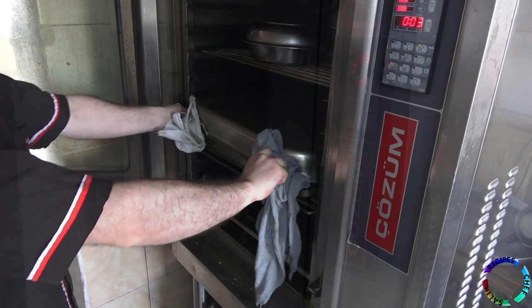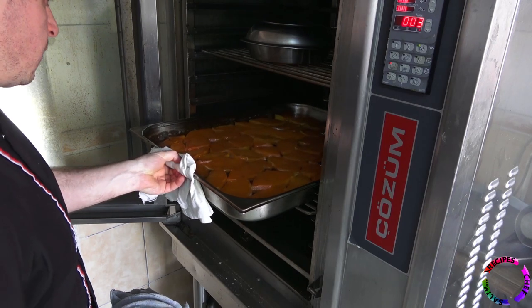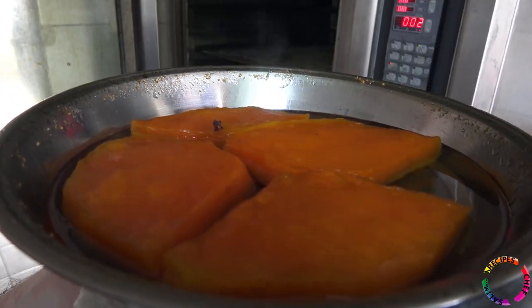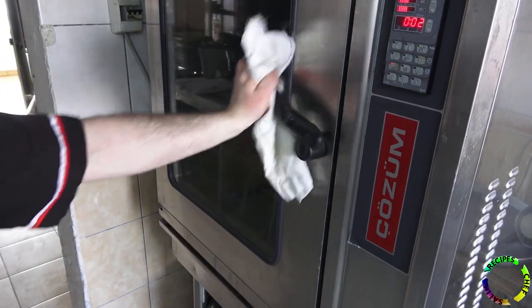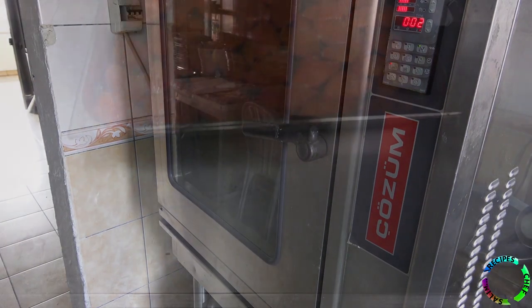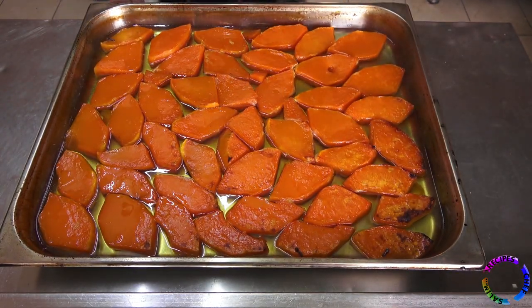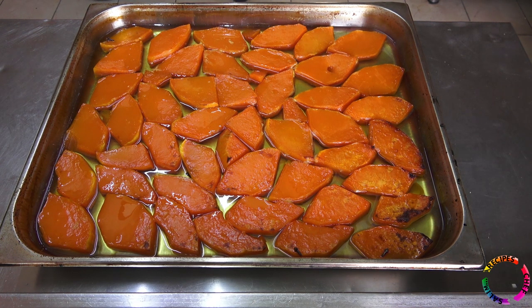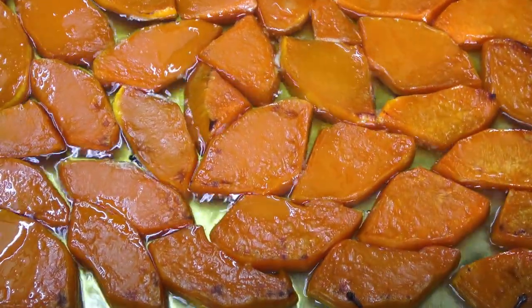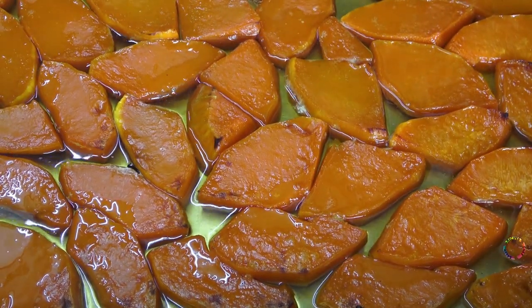It is cooked for one hour at 180 degrees with the lid closed. After one hour, the condition is checked — it should be soft enough. Then it is cooked without a lid for about 10 minutes so it browns slightly. The pumpkin dessert is ready to serve. Tahini, cream, walnut, and Turkish coffee powder are added. You can open the pumpkin dessert video from the link to watch the serving parts.